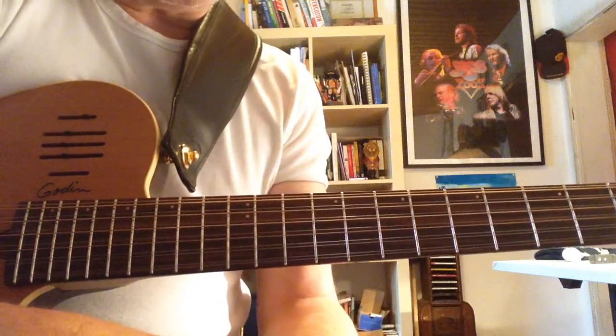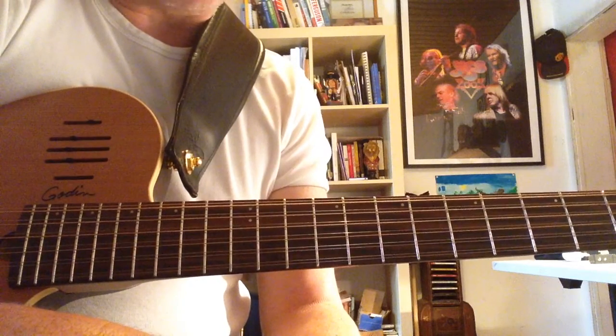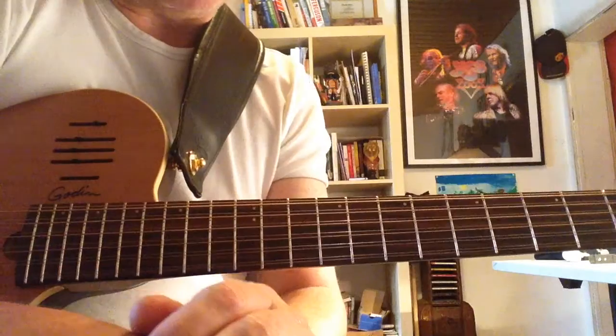Hi there, just wanted to show you the chords for 'In The Rapids' by Genesis from the album 'The Lamb Lies Down on Broadway.' Just learned this, just was messing around, came up with it.